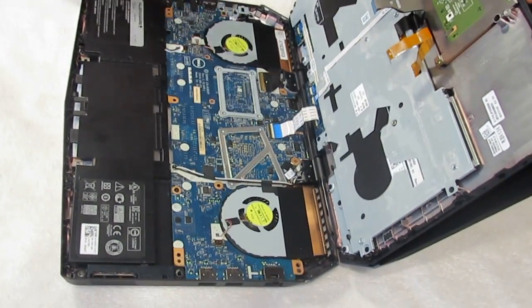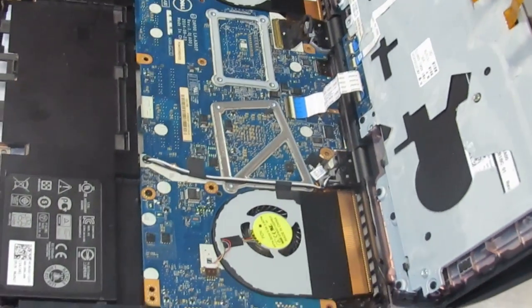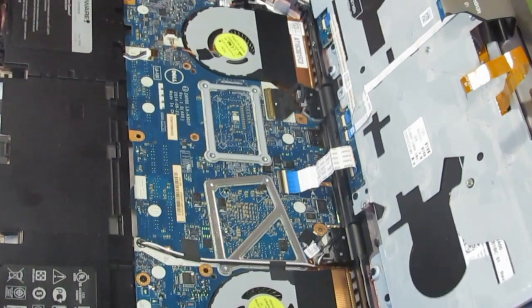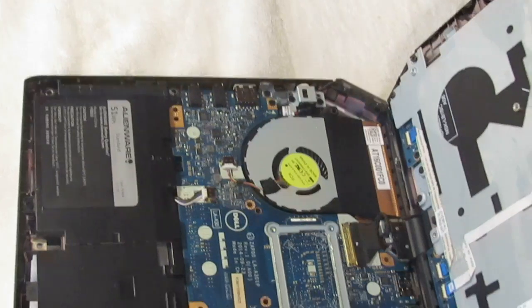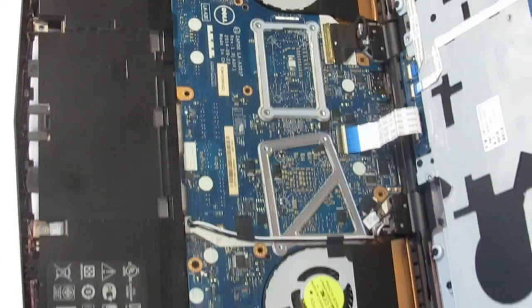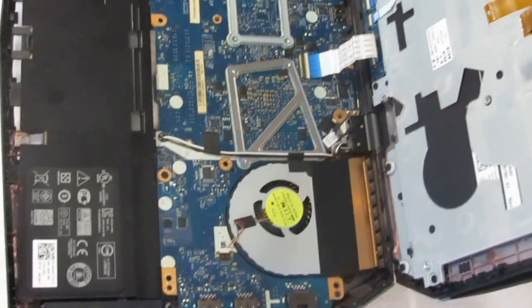If you want to take a look, here's the battery, the fans — pretty much everything. That's what your Alienware 13 looks like inside.